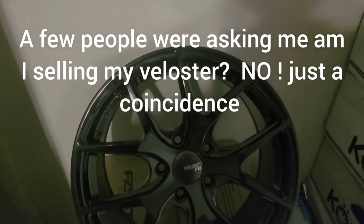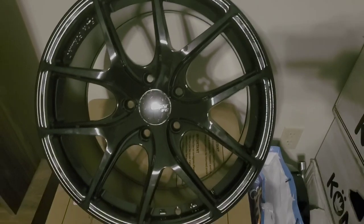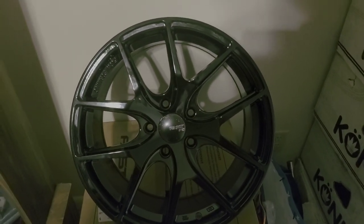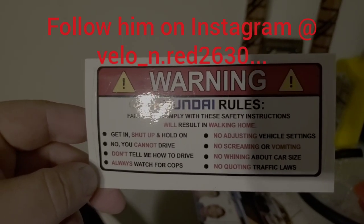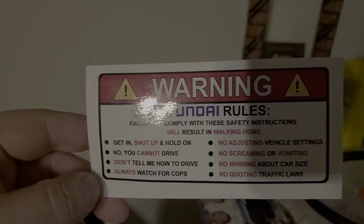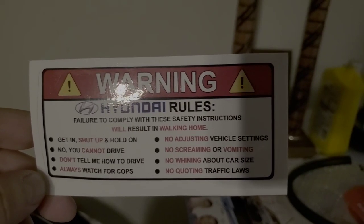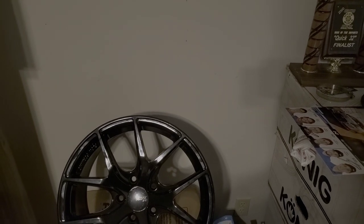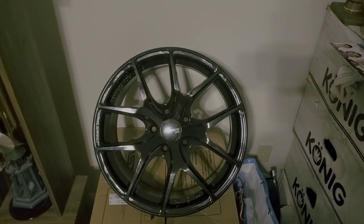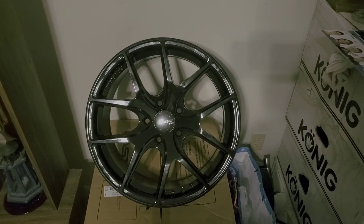Not sure exactly when I plan on getting tires for those, sometime in the future. I still need to work on the exhaust, downpipe, things of that nature. Also, a buddy was really cool and gave me this sticker — I love it. It says: 'Get in, shut up and hold on. No you can't drive. Don't tell me how to drive. Always watch for cops. No adjusting vehicle settings. No screaming or vomiting. No whining about the car. No quoting traffic laws. Warning: Hyundai rules.' Shoutout to my buddy with the red Veloster N — I believe it's red velo 2630 — you can follow him on Instagram.